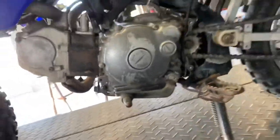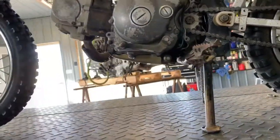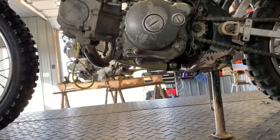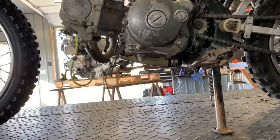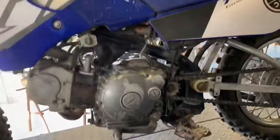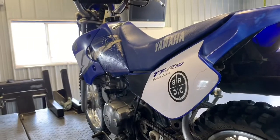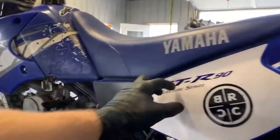We've got your drain plug underneath of your bike here — it's going to be a little bit hard to show you with the camera, but there's a drain plug here. 12 millimeter bolt. Pull that drain plug and you'll have oil coming out, so make sure you have a drain pan underneath of there. Pull this back panel off and remove those two screws to get to your battery, which is under this cover.